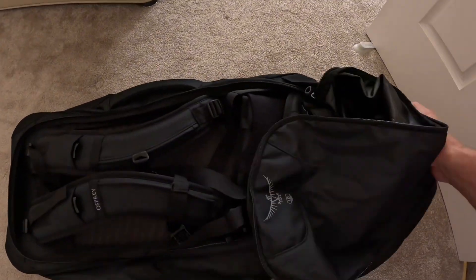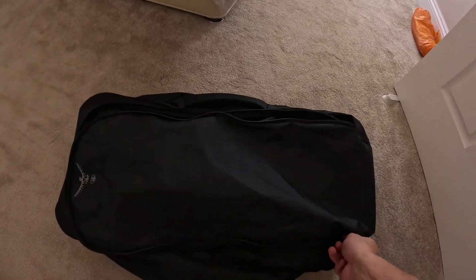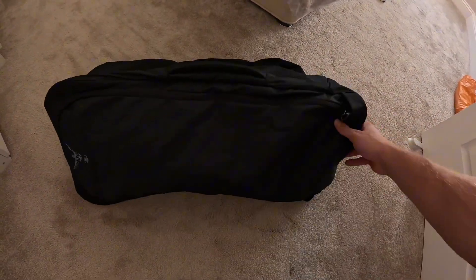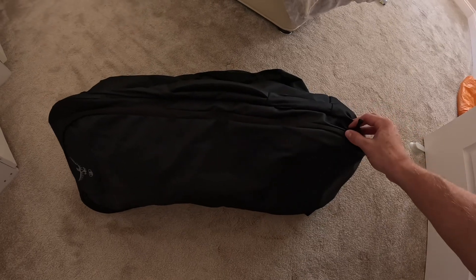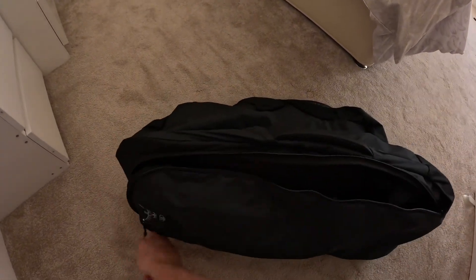There's a little sleeve section which comes out of the bottom on the outside, and you can zip this up. When you zip it up it turns the bag into kind of a suitcase style, so you're not having your straps all hanging out when you're waiting at the airport. Very handy.